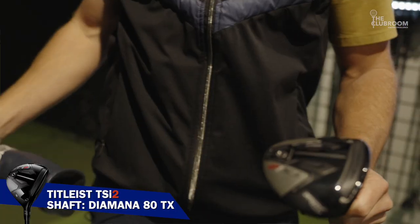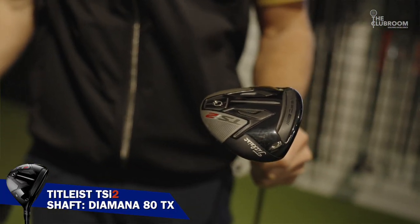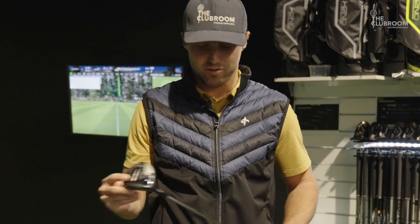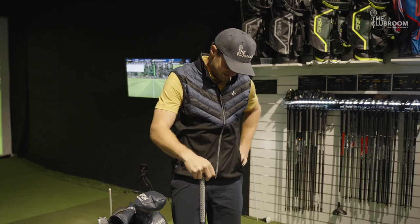For something that's a little bit softer, the five wood's the play. If I've got a tighter hole or something that I need to stop on a cross bunker, I rock the TSI 2. Purely just go off looks — great club.